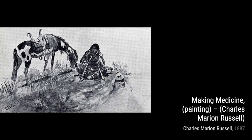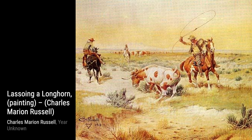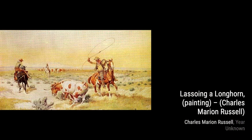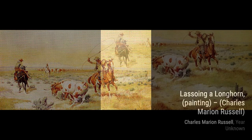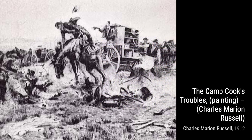Now, let's take a look at Making Medicine. This painting showcases a Native American medicine man performing a sacred ritual. The attention to detail in the traditional clothing and the intensity on the medicine man's face is truly captivating. Moving on to Lassoing a Longhorn, Russell captures the skill and precision of a cowboy roping a wild longhorn. The action and movement in this painting are truly breathtaking.